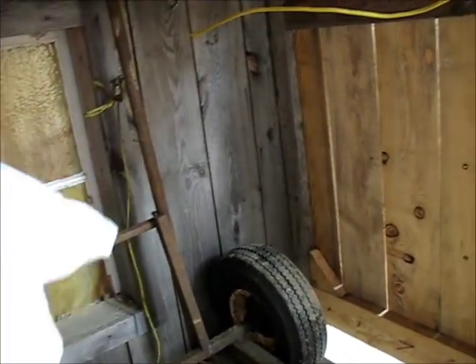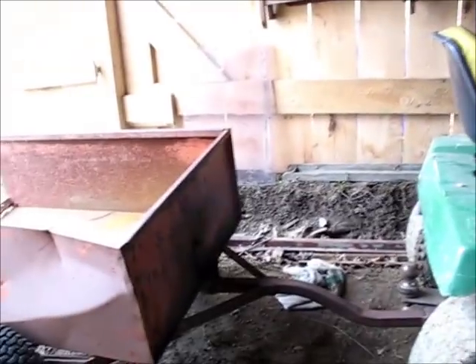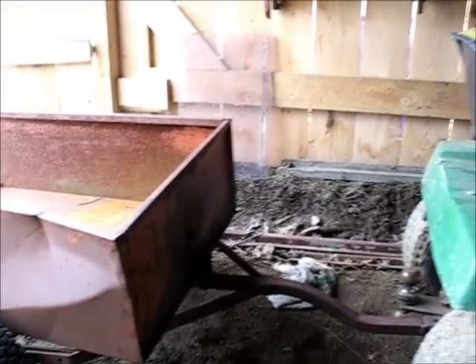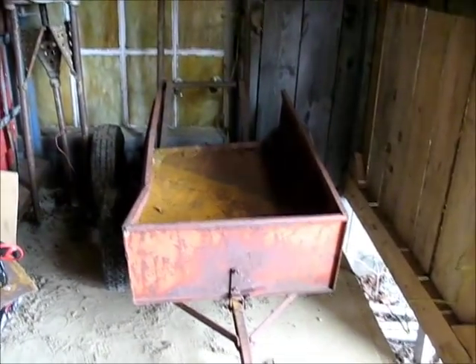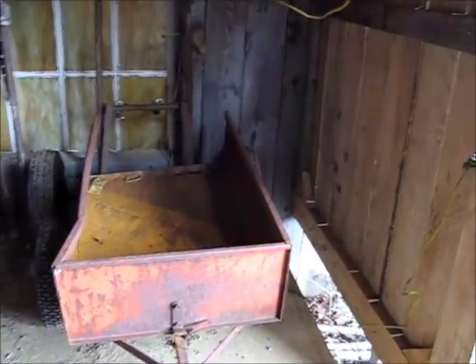I have this over here. This was an engine stand. I had that Cadillac engine sitting on this at one time, and I used to wheel it around the garage. I was thinking about making a trailer out of that, but this is so cute. It's just cute. And now that the chain-link fence is gone, nice little parking spot for it. I just shove it right in there. Oh, the joy.